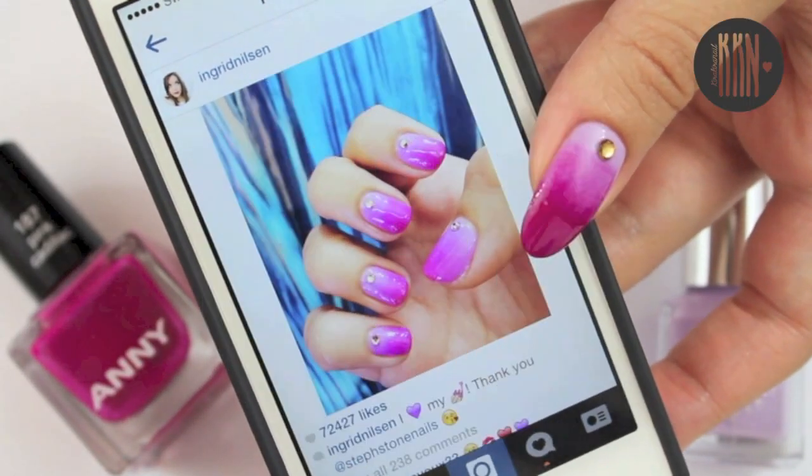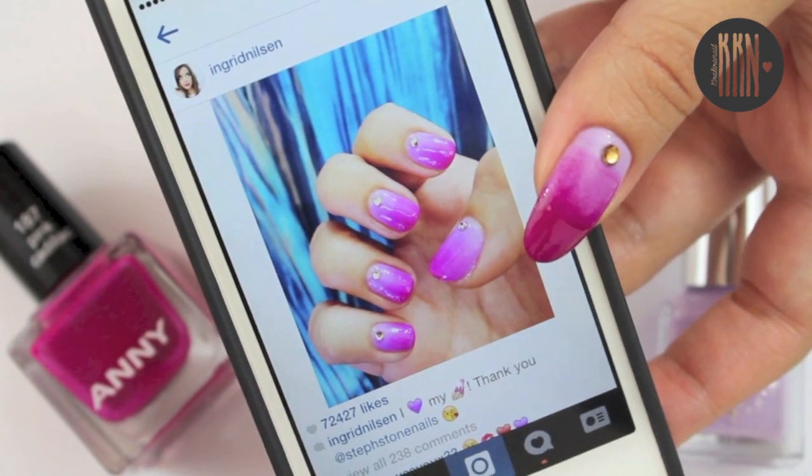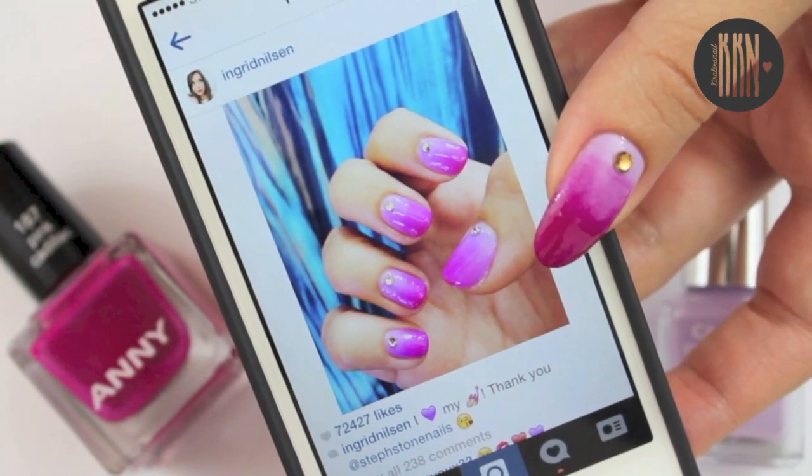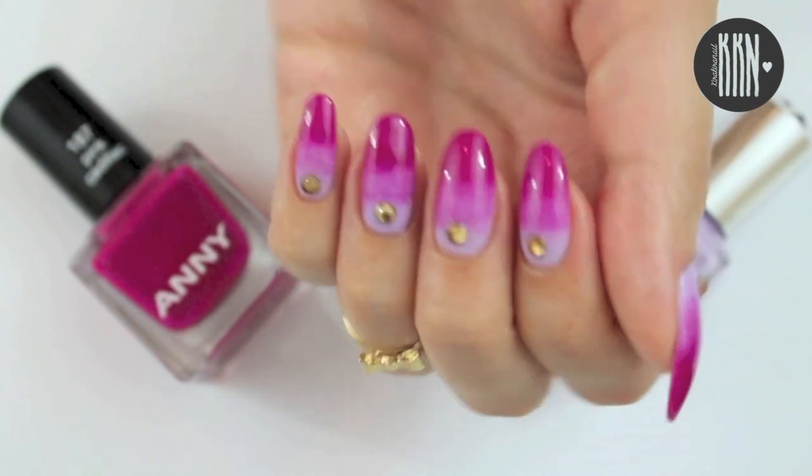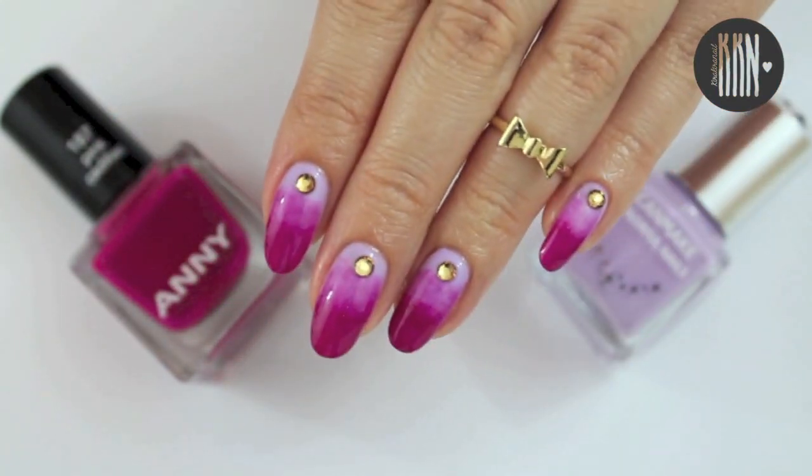Hi guys! Ingrid Nielsen, also known as Miss Glamorazzi, wore this amazing manicure to the VMAs. I think that this design looks a lot better on short nails, but I still wanted to give it a try with my long ones.